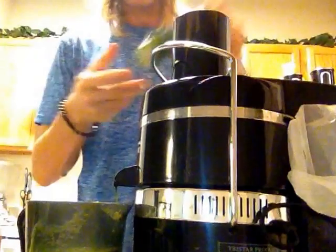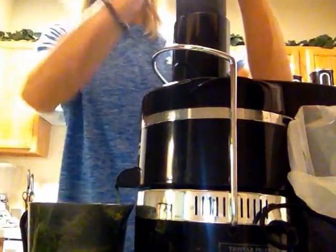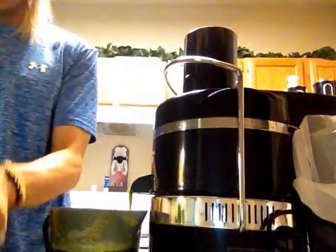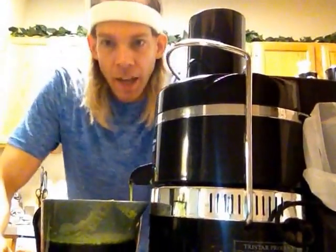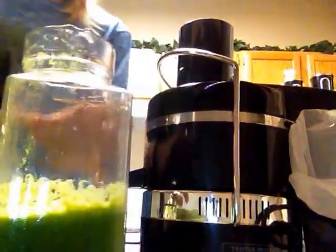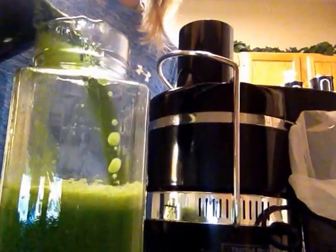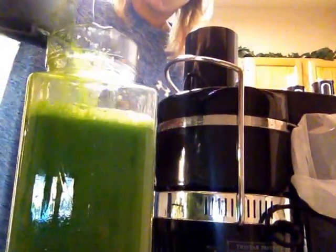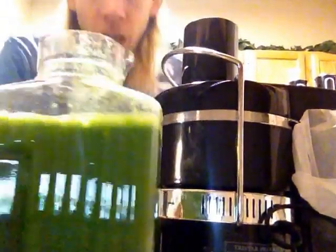And last but not least, I have some cucumber I'm going to throw in here. And perfect! When you're all done with that, usually what I like to do is just put it in a glass bottle to store. So we'll just have our glass bottle here and I'll just fill this up. And voila! You got your juice!